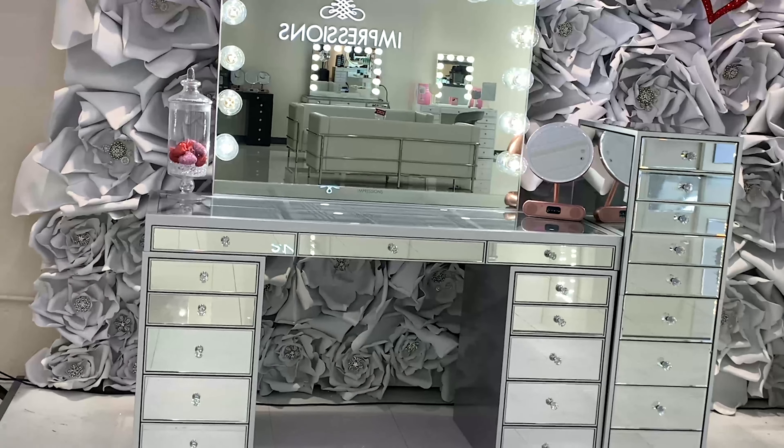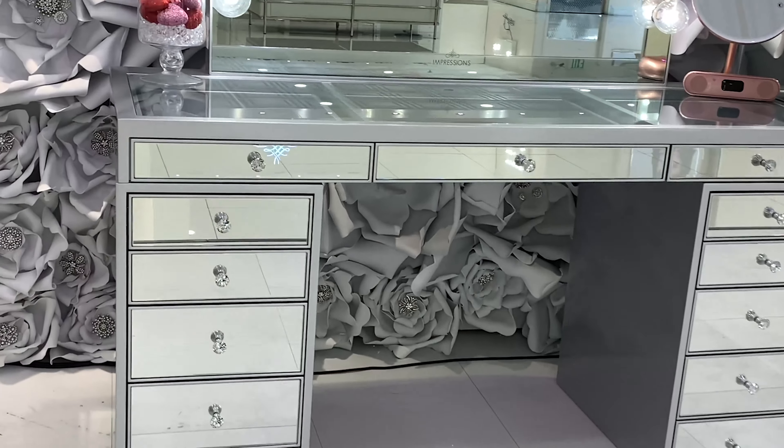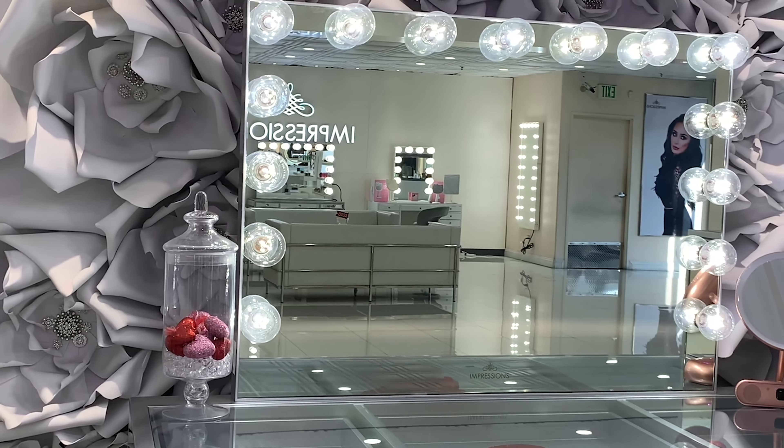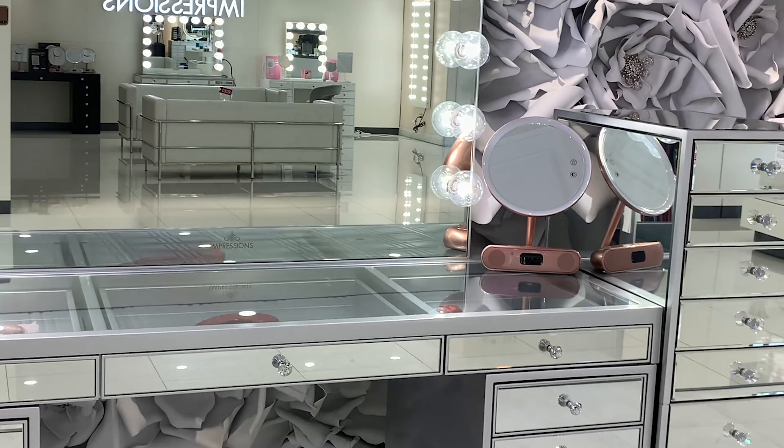Pair your favorite Hollywood Glow mirror with one of our hottest vanity styles in the industry, the Sleigh Station. This glamorous set is paired perfectly with any Hollywood Glow vanity mirror.